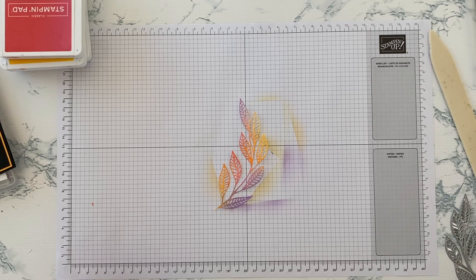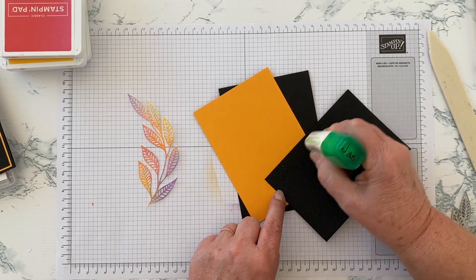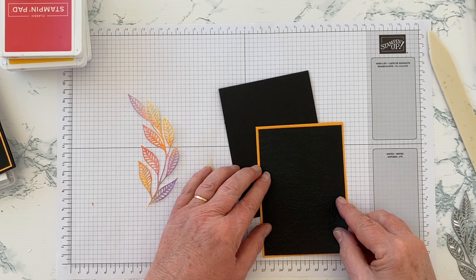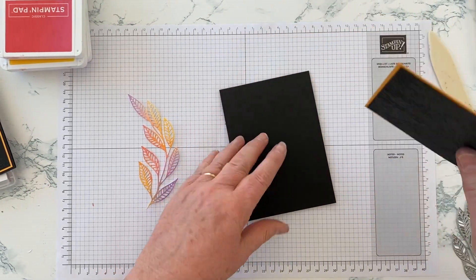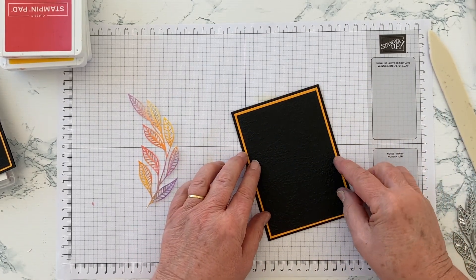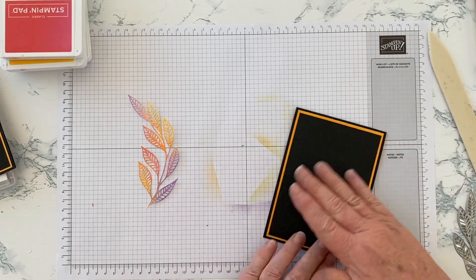Now I'm going to assemble because once you've done the die cutting you've done the bulk of the work — apart from what happens with the sentiment, which involves a tricky little technique I'll share next. My embossed black piece goes onto the Mango Melody — another colour I don't use very much, though it's prettier than I remembered. Then that matted piece attaches to the front of the card — always good to check you're the right way up — and wiggle it straight.